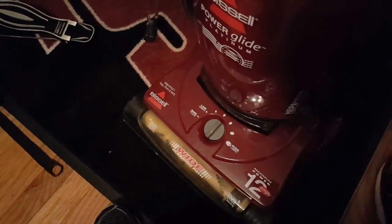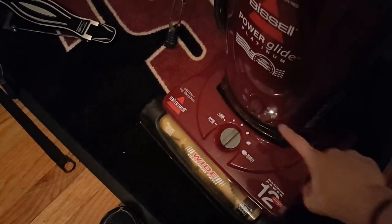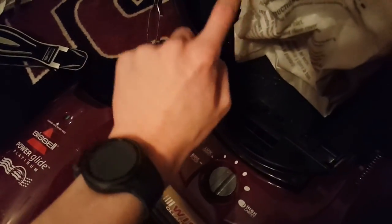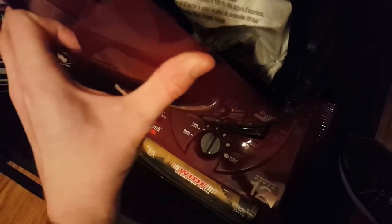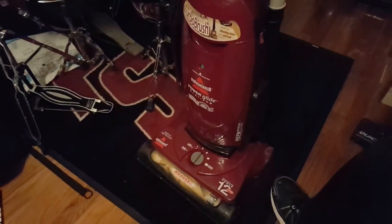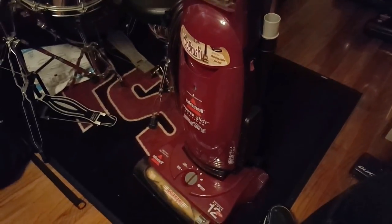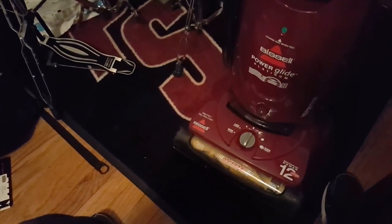It has the same pre-motor filter as my 3522-5 — the version that goes all the way throughout the bottom of the container. That filter is perfectly clean. The inside of this is fairly clean — you can tell it was cleaned and then just got a little dusty from the one time it was used for Fan of Vacuums 2's demo. I'm very happy to have this. I have yet to turn it on, but I know from the demo that it works unless it somehow got messed up in shipping, which I doubt.